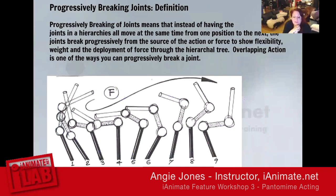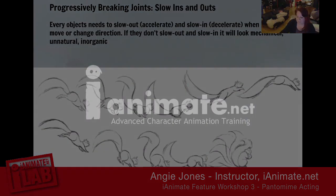Progressively breaking joints means that instead of having all the joints in the hierarchy move at the same time from one position to the next — which is how you work in the beginning with pose-to-pose blocking — the joints break progressively from the source of the action or force. This shows flexibility, weight, and the deployment of force through the hierarchical tree, sort of like a whip working its way all the way down to the very tip. Overlapping action is one of the ways you can progressively break a joint.